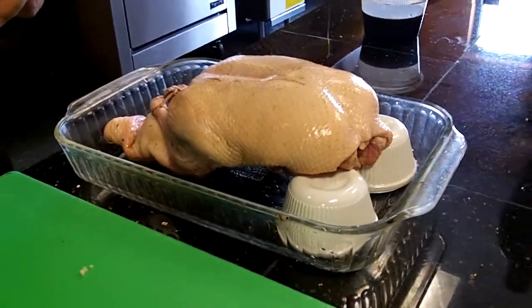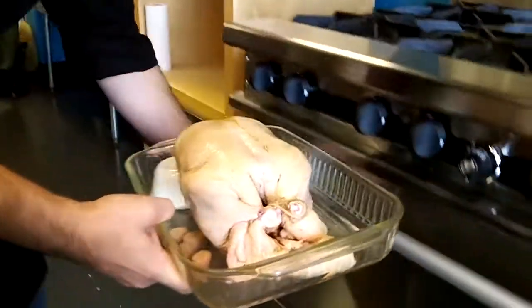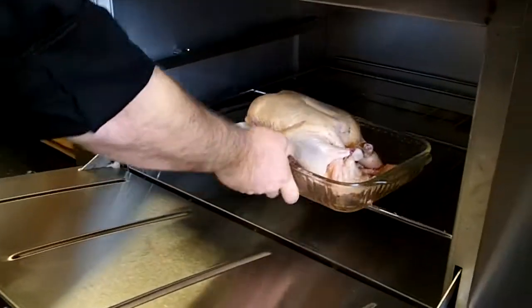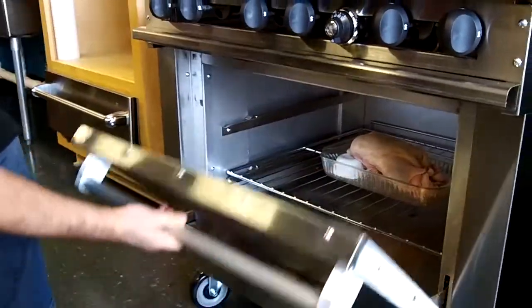And we're ready to put it in the oven. My roasting technique is a little different from most chefs. I like to start with a real high heat, about 500 degrees, and I do that for about 45 minutes or until the duck is nicely brown. Now that we have our duck in at 500 degrees, we're going to let it go for about 45 minutes. That will give it a nice golden brown exterior.